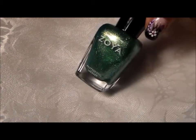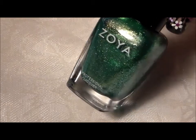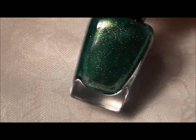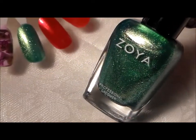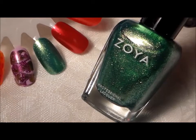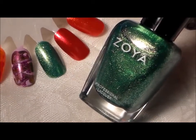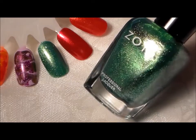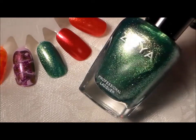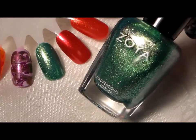We are going to start with this blue-green — it's pretty blue-green with reflects of gold. More green than blue but it does have a blue undertone. I got a blue-green last year; it was a bar glitter polish. This one is called Apple. All of the colors I'm showing will require at least two coats — this one is two coats. It's a very nice glitter polish.